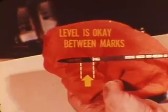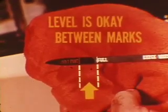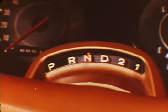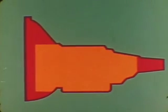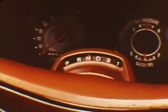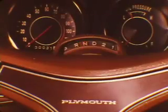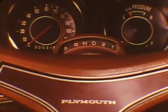The fluid level is okay if it's between the full and add one-point marks with the engine at idle speed, the transmission at operating temperature, and the selector in neutral. We check fluid level with the engine running and the transmission warmed up so the hydraulic circuits will be filled and the fluid fully expanded. We can be more certain of an accurate level reading in neutral because the torque converter fills too slowly in the park position. After a drain and refill, the selector should be shifted through all positions so the hydraulic circuits will be full when the level is checked.